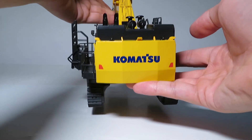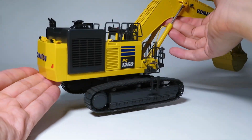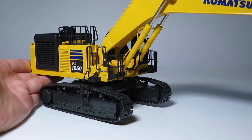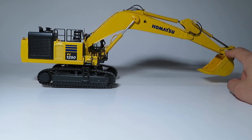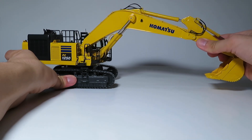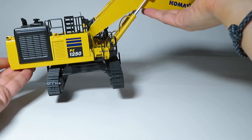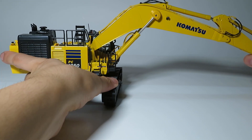Much to the dismay of many North American collectors, this model is equipped with very narrow tracks. And it doesn't stop there — this is a PC-1250, not a 1250LC, so it is equipped with the confusingly short undercarriage, which causes the model to be relatively unstable at full reach, especially with attachments such as the concrete pulverizer. From this view we can see the narrow tracks once again, and it just does not look fully proportional on this model.